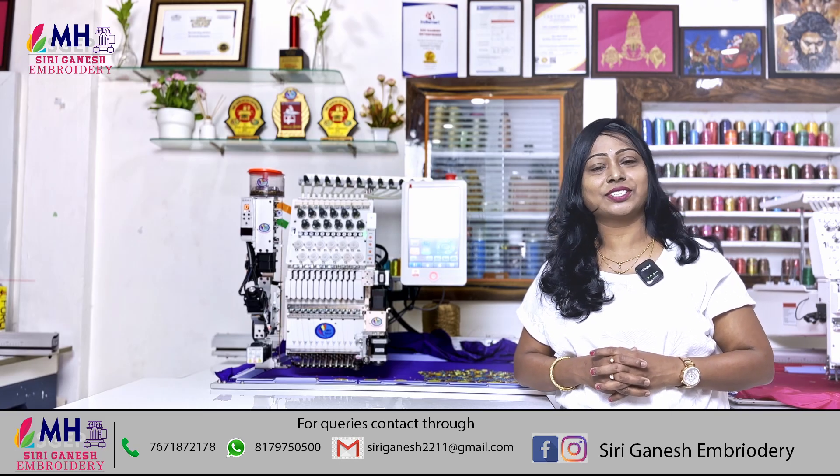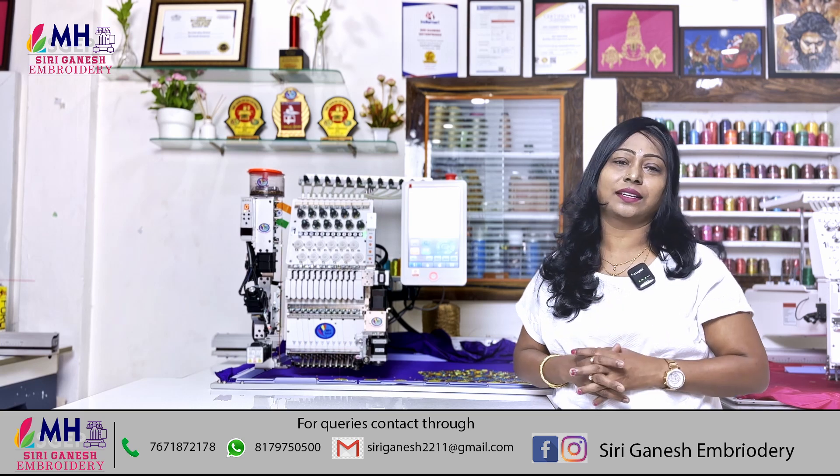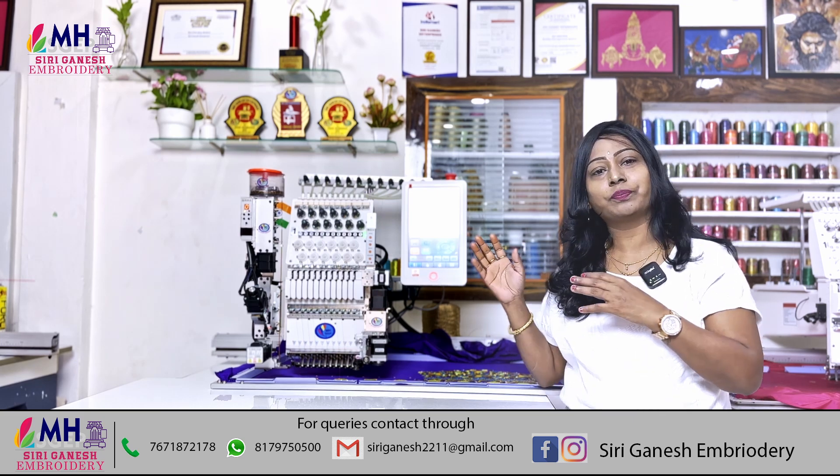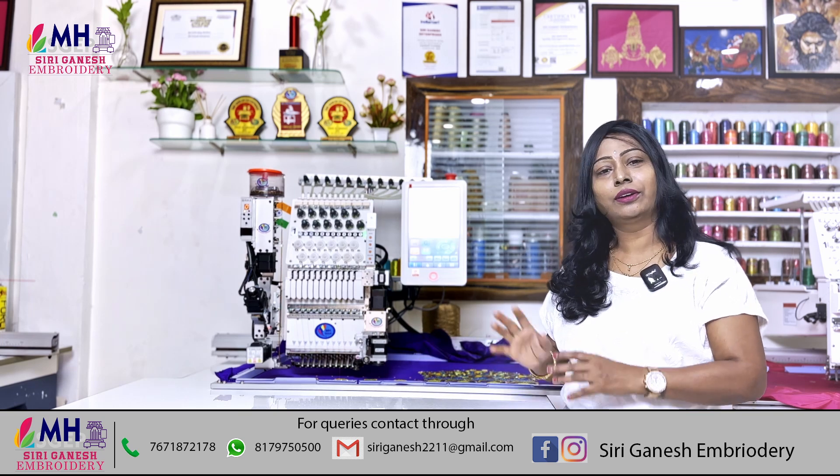Hi friends, welcome to our channel Siri Ganesh Embroidery. I'm going to show you how computer embroidery machines work, and specifically how to do beads and stones work in this video.